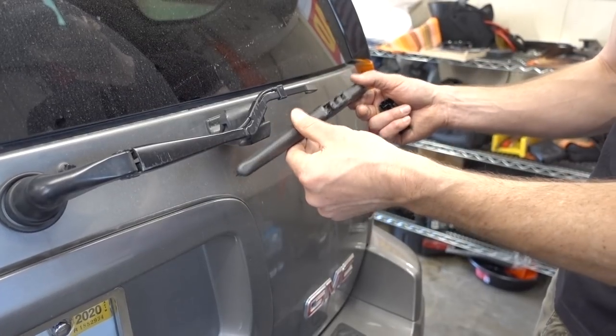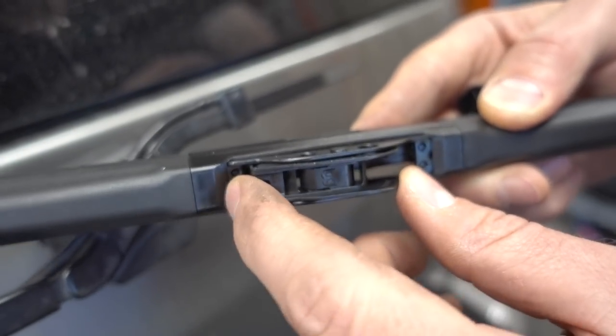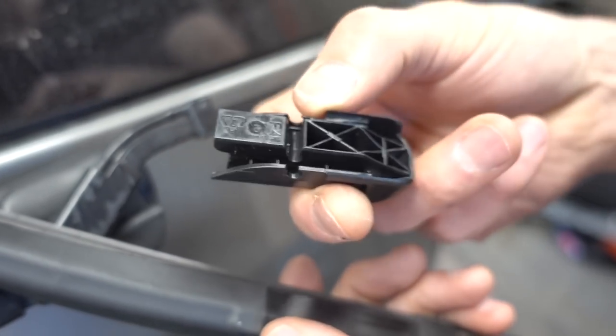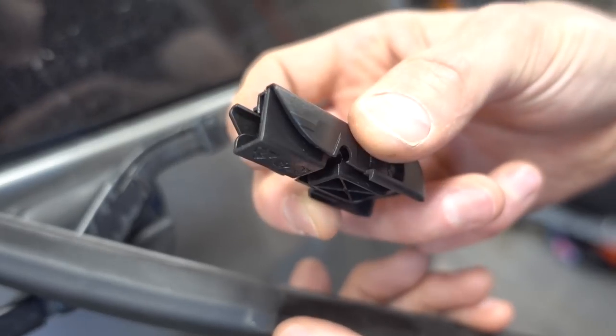It is exactly the same size as the one we took off, and you can see it comes with the same exact attachment already installed. Included in the package are other pieces to adapt this to whatever windshield wiper arm you might have.